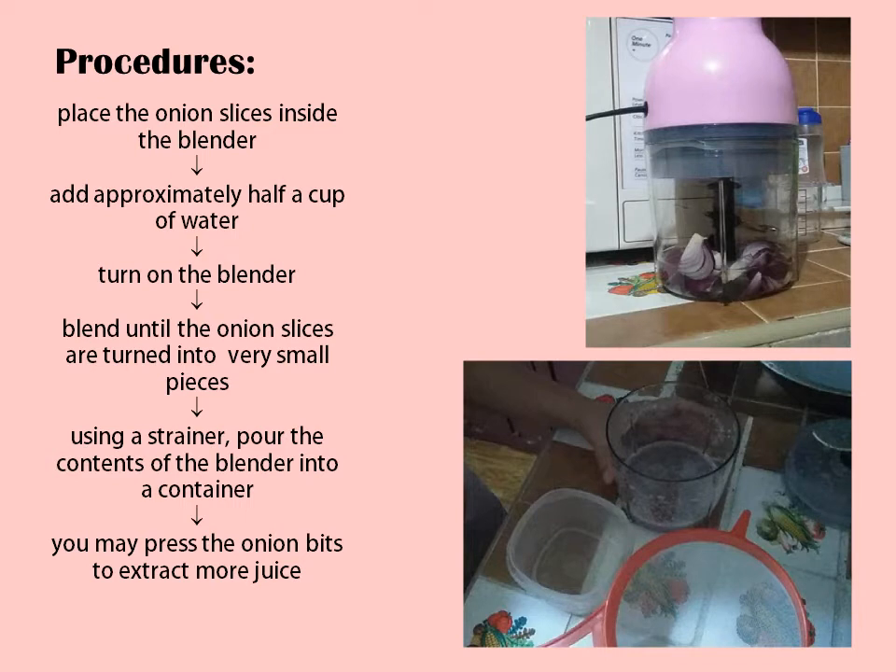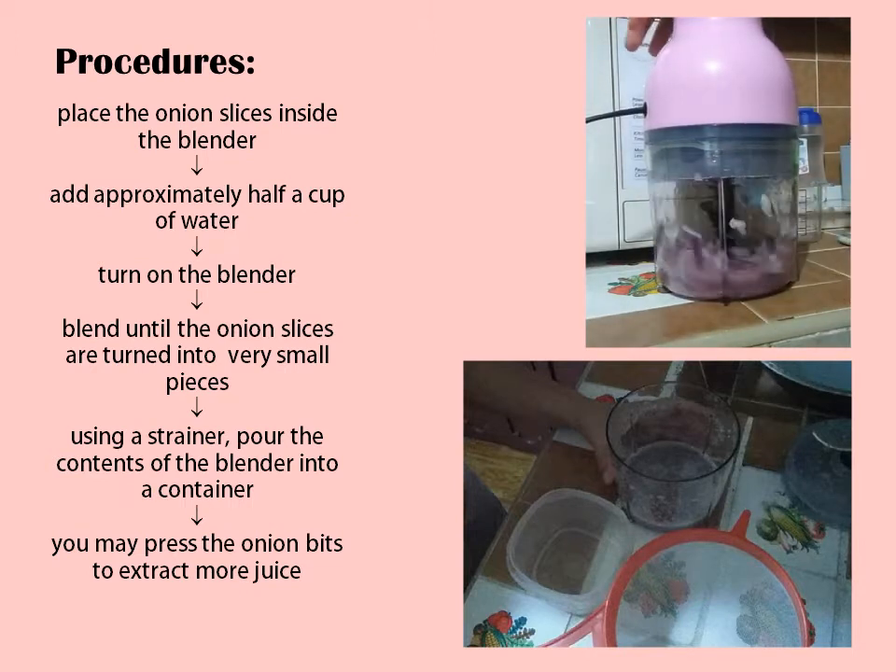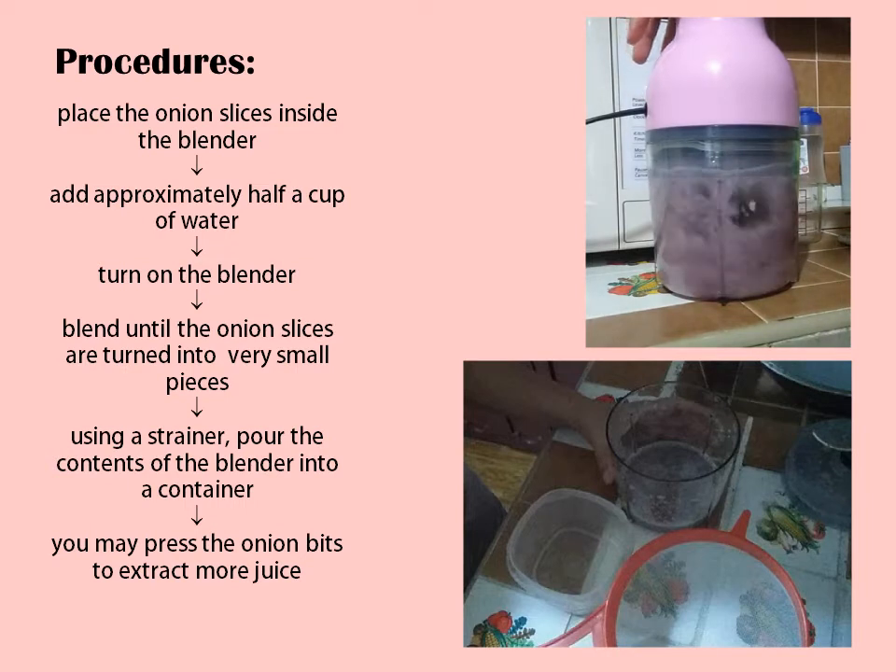In the absence of a blender, you may boil the onion slices for 5 to 10 minutes. Place the onion slices inside the blender, add approximately half a cup of water, and turn on the blender. Blend until the onion slices are turned into very small pieces.